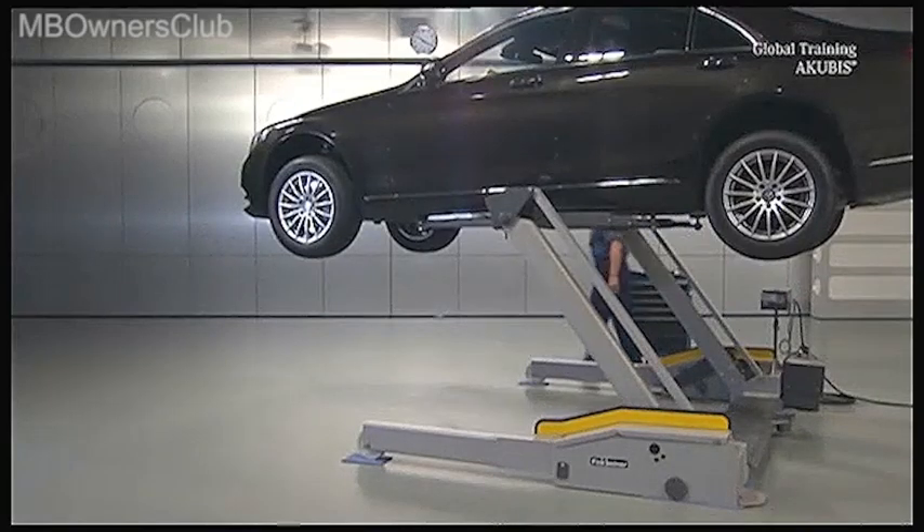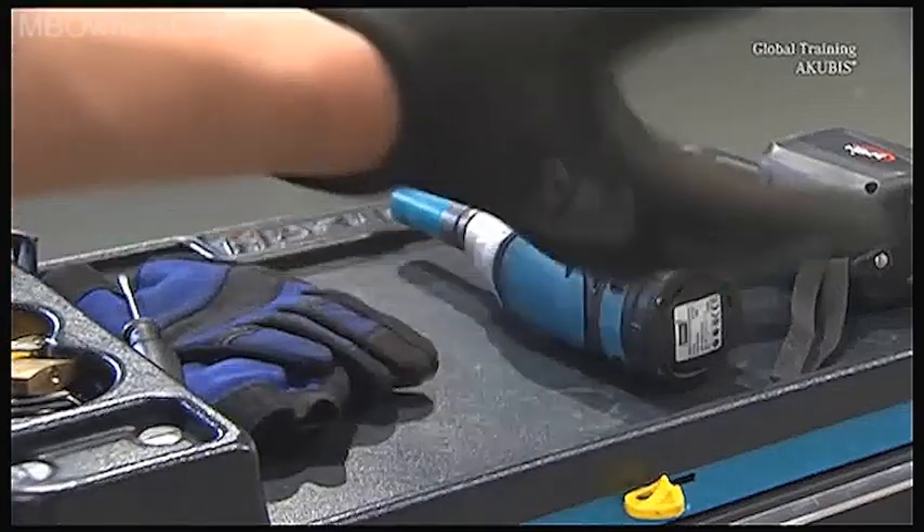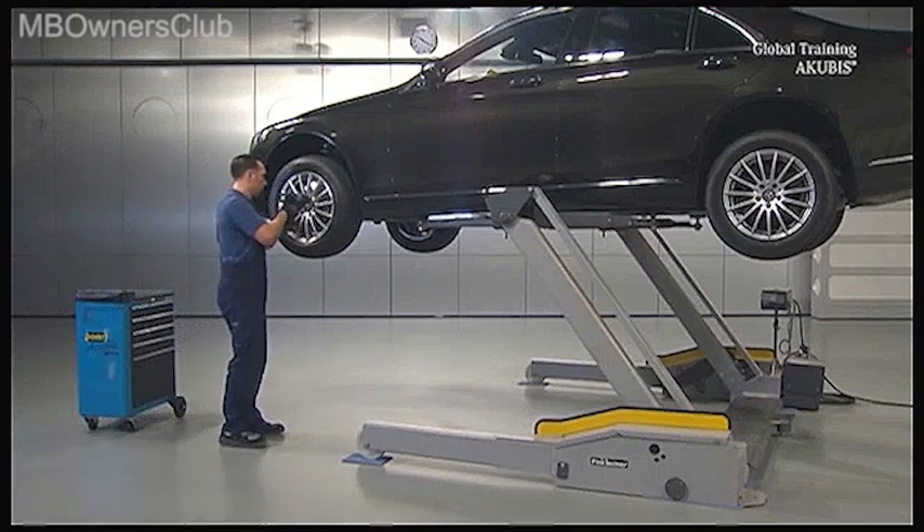Raise the vehicle so the wheels are free. Never lift the axle with a transmission jack over the disc or bring it into the neutral body shell position, as this may cause damage to the disc.